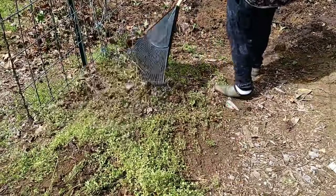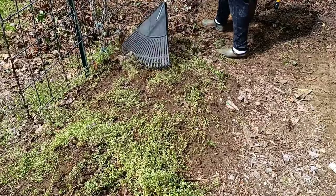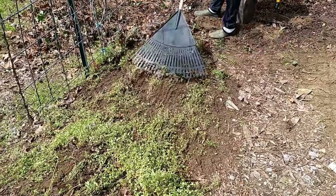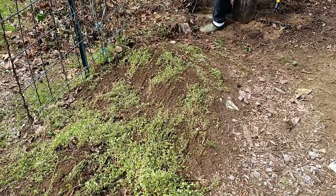Now I'm back in the beds under the hoops. The cukes and melons and squash will grow over the hoops, but under the hoops I'll be growing collards and kale and Swiss chard and things like that here.